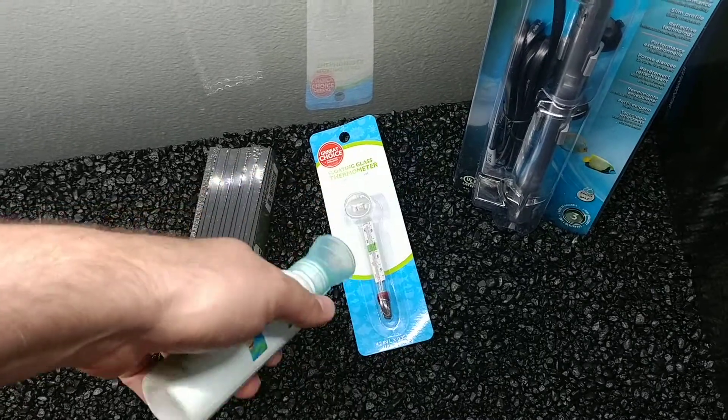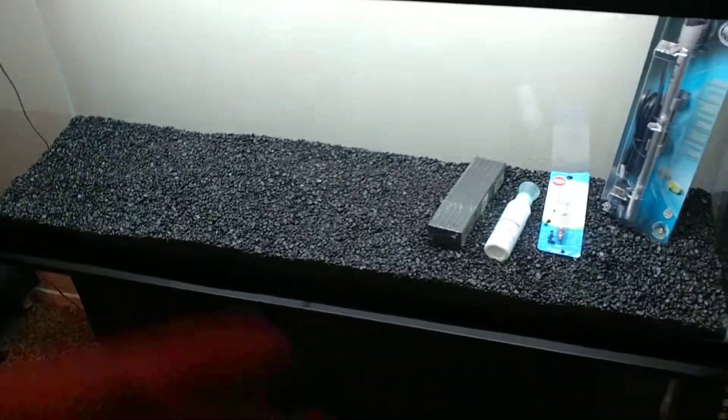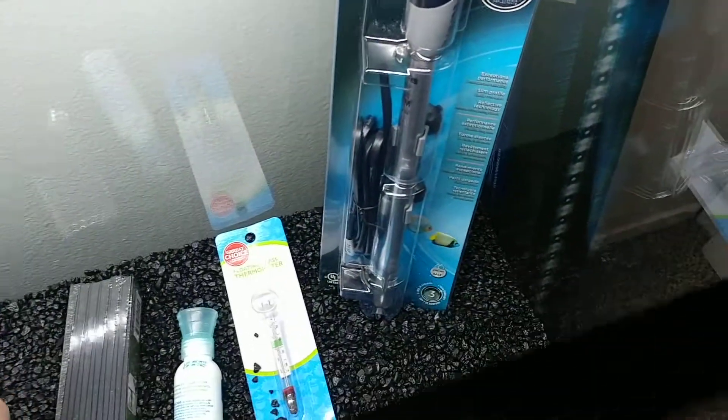I bought a very small thing of water conditioner because I wasn't thinking about the fact that I'll need more than just the initial amount — I'll need it for water changes too.